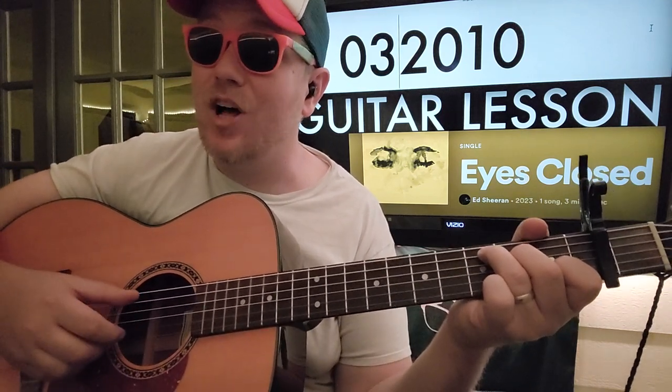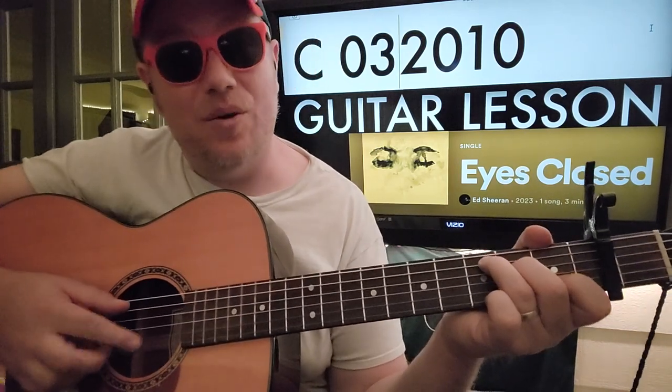It's gonna be our snare, our clap, whatever you want to call it. Boom, clap, boom, boom, clap. So it's gonna be keeping our 2's and 4's.